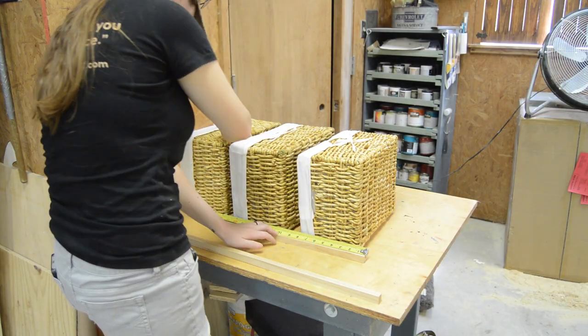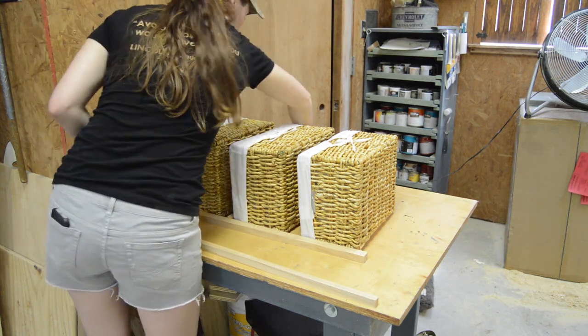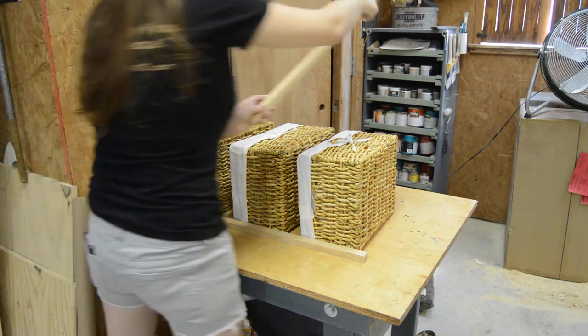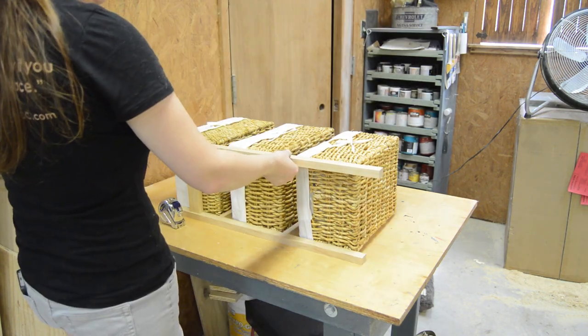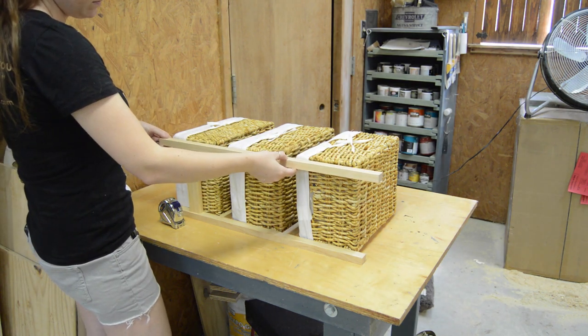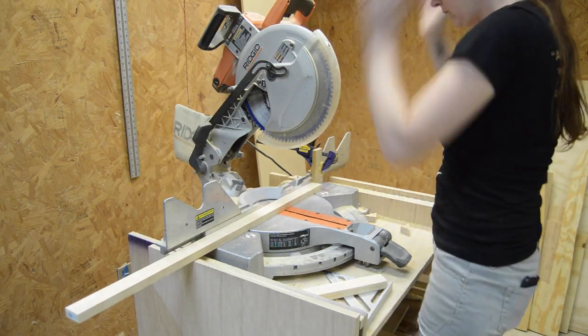With the pieces cut, I went ahead and laid it all out. I had already decided to space the baskets apart two inches, but I still like to get a visual just so I can hopefully see any potential problems. It also helps with my next step — I would put a piece in place, move it around until I liked what I saw, take my measurement at about eight and a half inches, and then go and cut the sides.